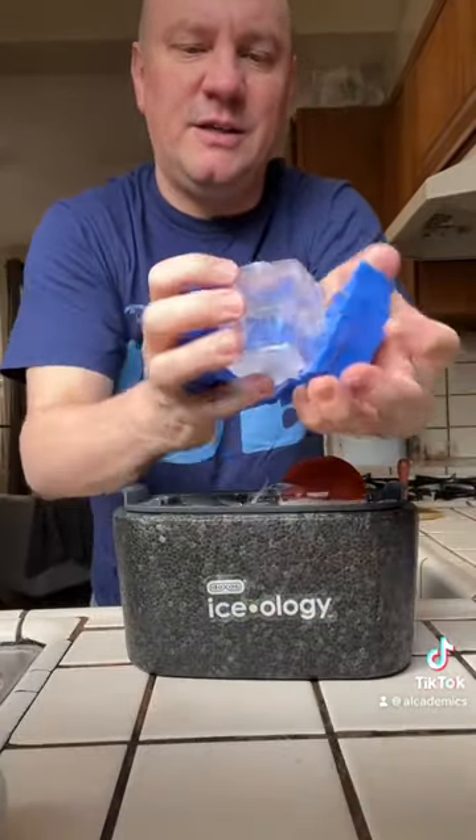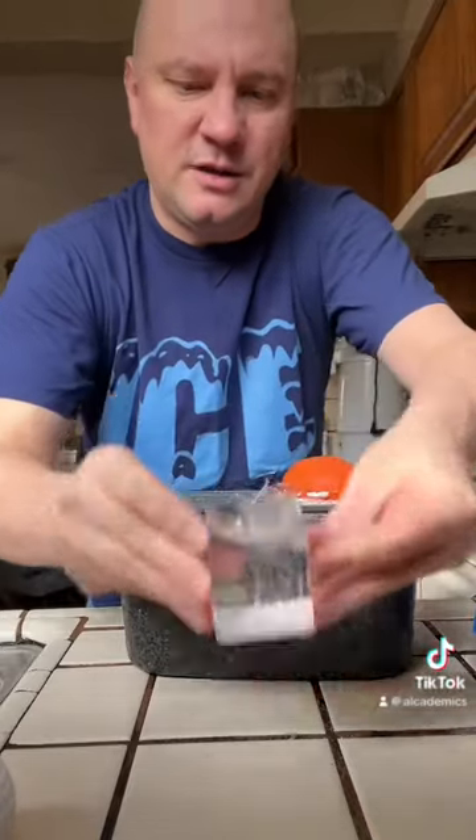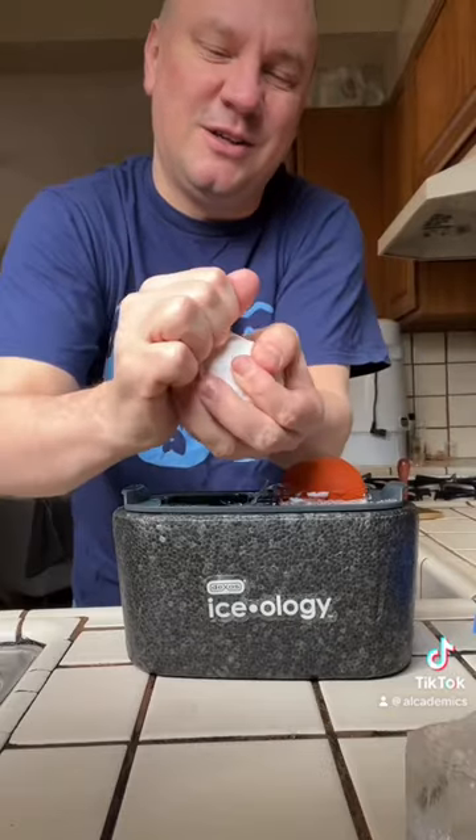They pop right off. The mold underneath it, you can see, is pretty clear. That's nice. And that'll be pretty clear when it comes to room temperature. Let's see how our disco ball looks.